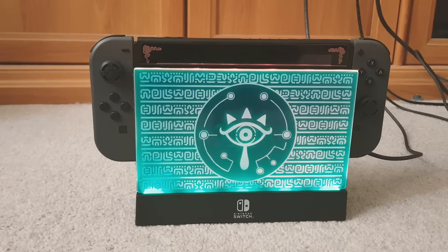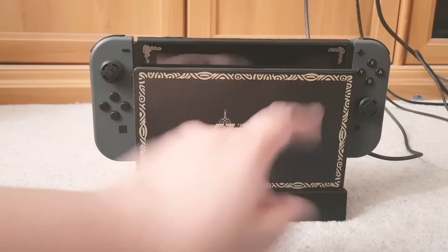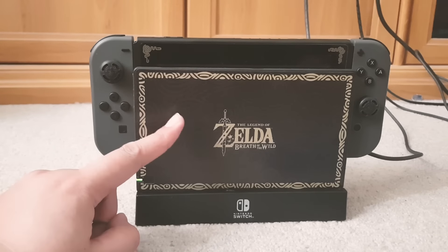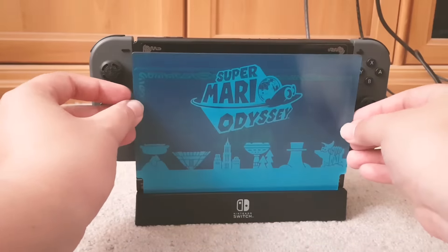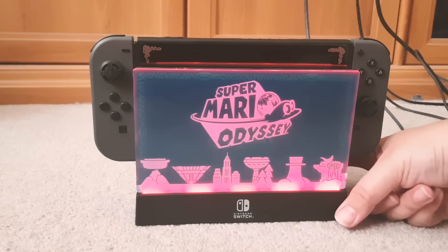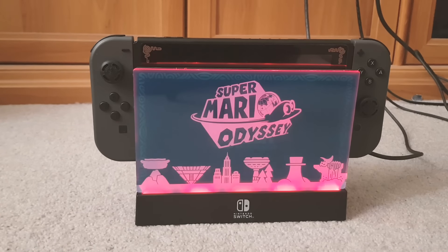Let me try the other face plate. It doesn't matter if you have a decal on your Switch because it just covers over it anyway. The Mario Odyssey one — I think it would look nice in red. How cool is that! It's great that they're bringing accessories for the Switch. It's better than waiting for special edition consoles that you probably missed out on because you already bought one.